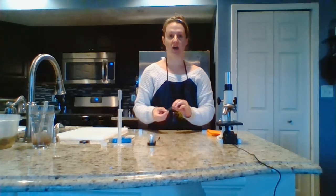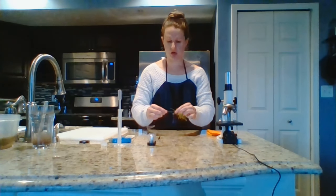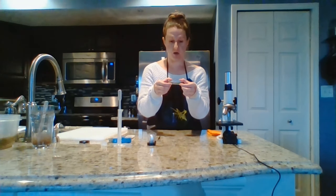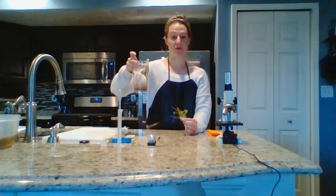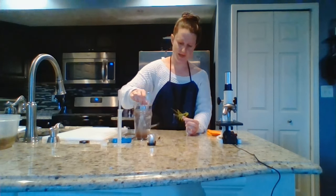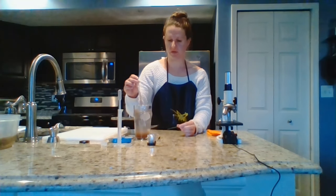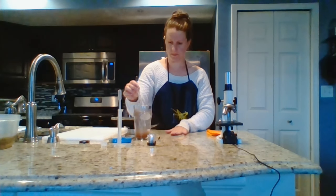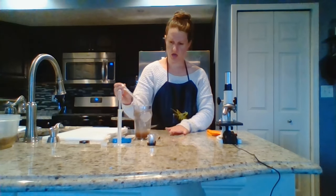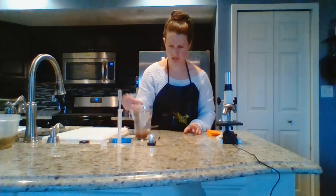Next, we're going to prepare our wet mount slide for part 2. To prepare our wet mount slide, you need a clean glass slide and your brine shrimp. These guys should be hatched already and should have been sitting in a well-lit area for about 24 hours. Placing your slide on your countertop, grab a drop or two of brine shrimp and place the drop right onto the slide.